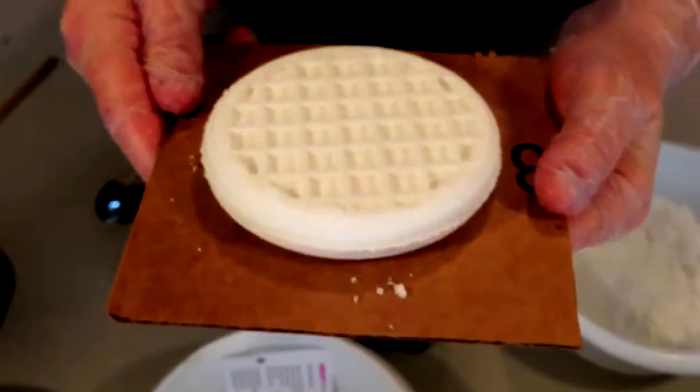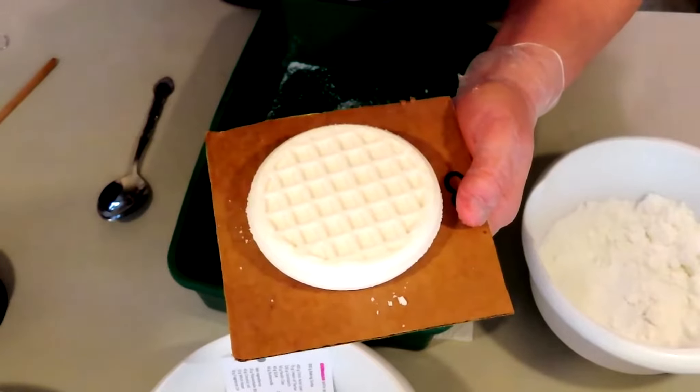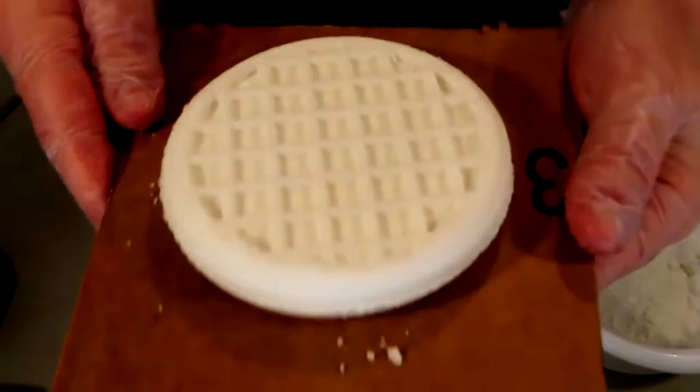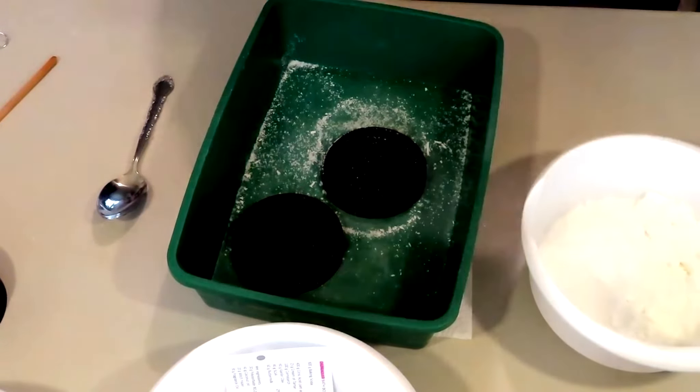And there you have a beautiful waffle! Do you see how all those designs came out? All the details in that mold came out because we took a little bit of extra time and just gently pressed — no big deal, you do not have to press hard. So these two molds from Kata — the donut and the waffle — are arguably their most popular.